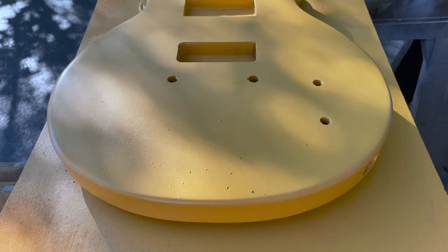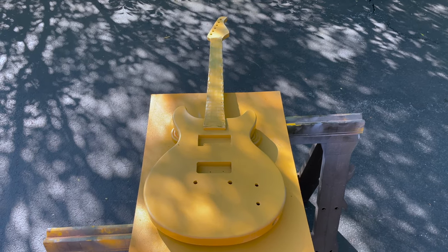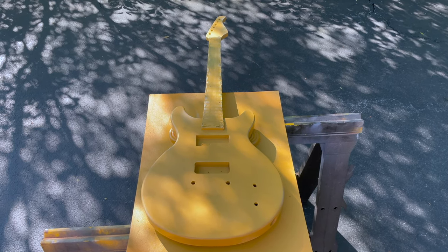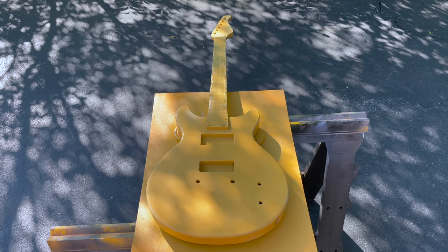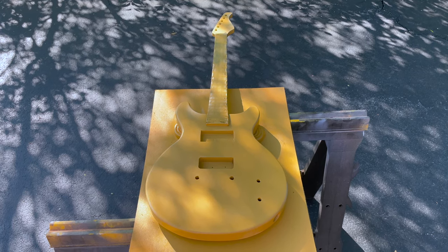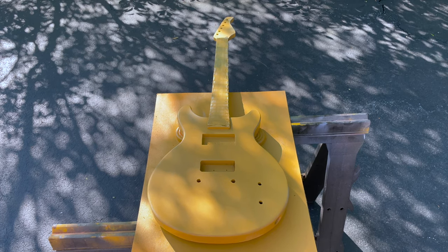I ended up having to give up on painting this morning — it's just too swampy outside. There's also a ton of bugs; I didn't realize how much spray paint seems to attract bugs. So I'm going to give it a break for today before I ruin anything, wait until it's a lower humidity day, and perhaps go back to spraying inside my garage.